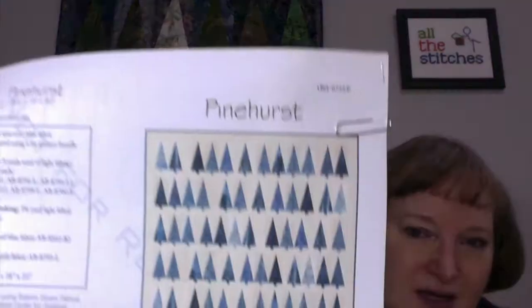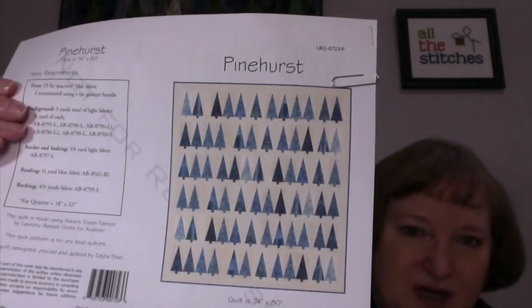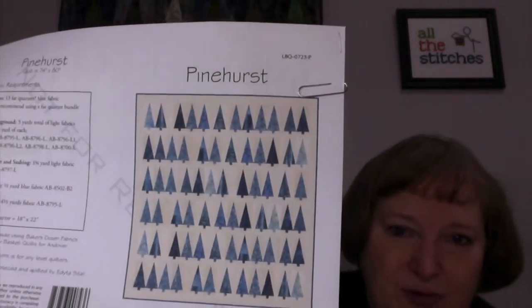I had a totally different plan going in — I really wanted to do it very much like she did, with greens and reds for sort of a holiday Christmas type quilt that I could leave up all through the winter. And I'm still going to do it because I love this pattern. I machine pieced it and I machine quilted it. It's a good size. I'm not a big fan of machine quilting on my little domestic machine, but for this size I was able to handle it okay. I'm so pleased with this little twinkly tree behind me.